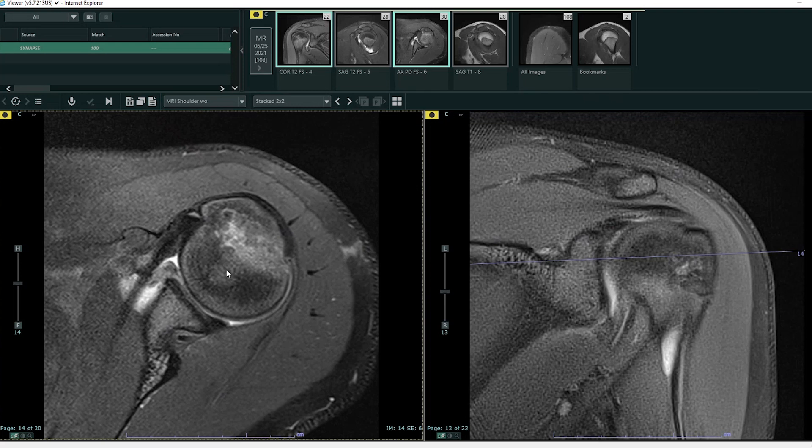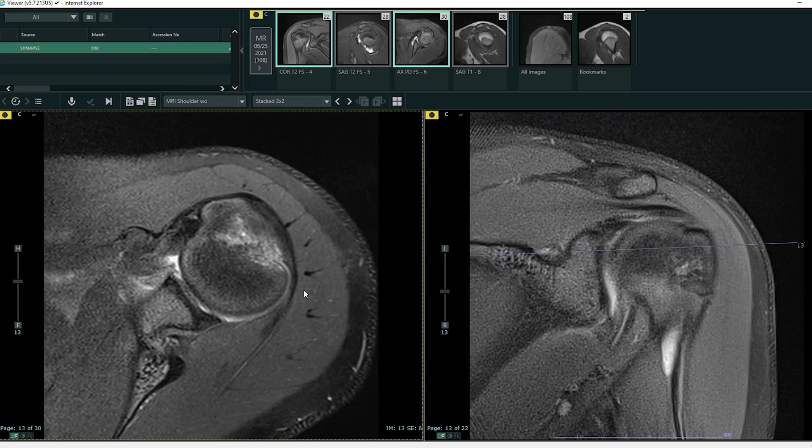This is a patient who came in with shoulder pain. They described that their shoulder felt like it popped out, and this happened while they were doing an athletic activity. This patient had an anterior glenohumeral dislocation, so let's look at some of those findings.